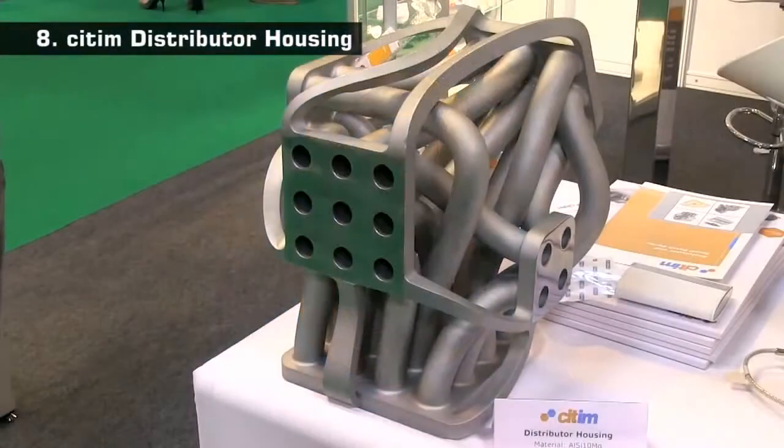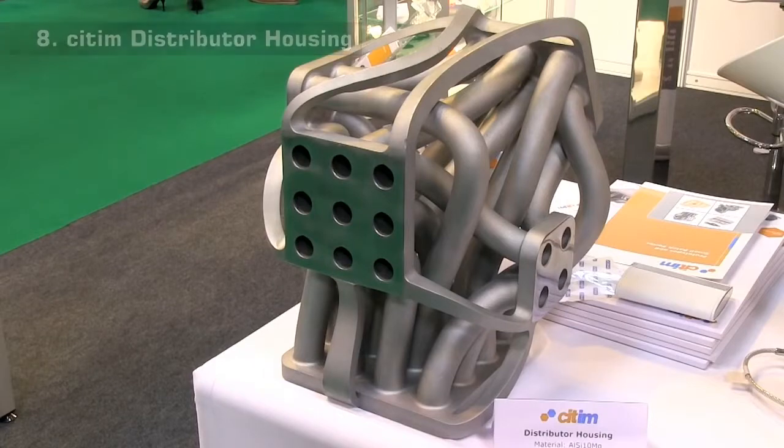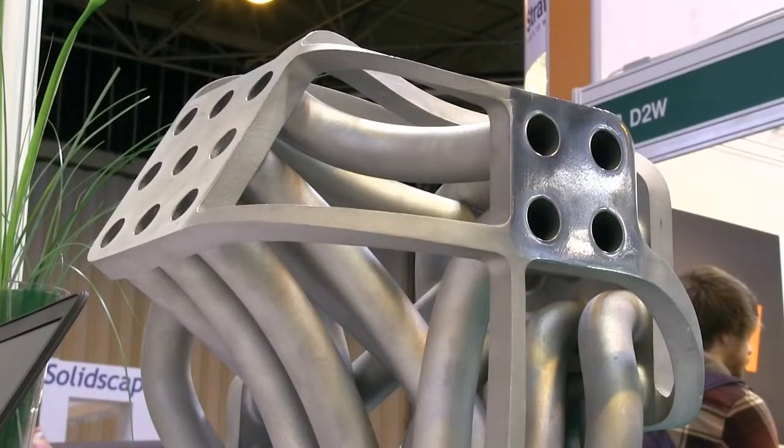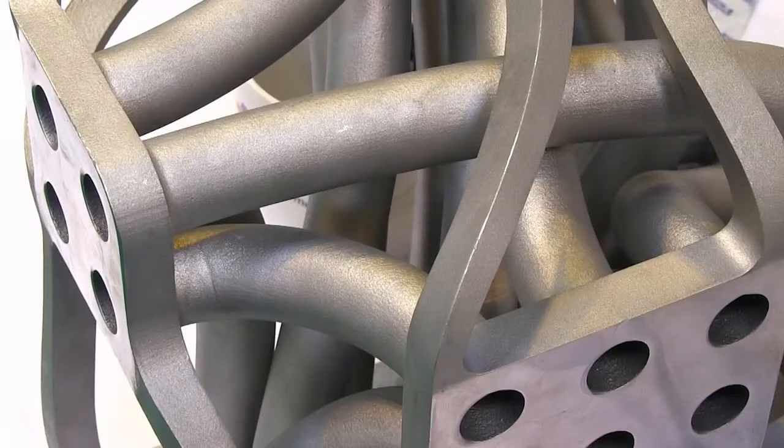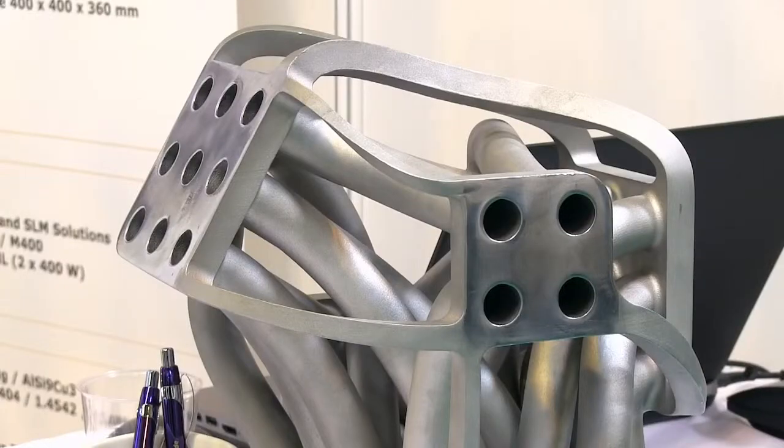At 8 on my list is this distributor housing from CITIM, which was printed in aluminium using selective laser melting. There are many impressive direct metal printouts at TCT, but I picked this one as a really fine example of a large, complex engineering component that could not have been produced in one piece by any traditional casting or machining technique.